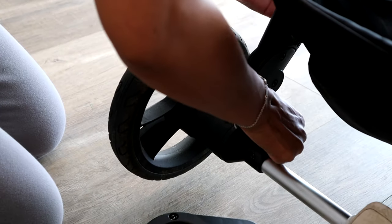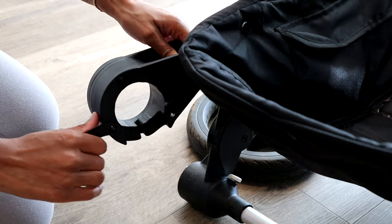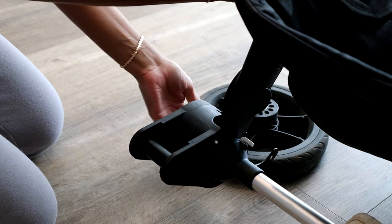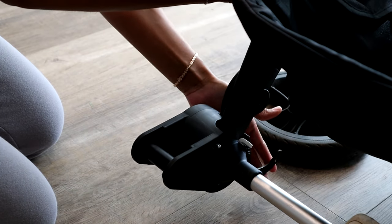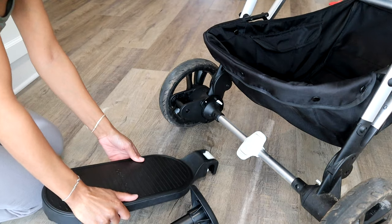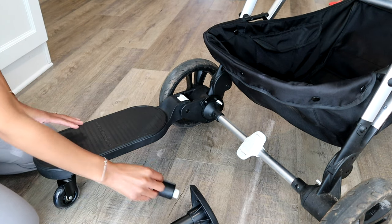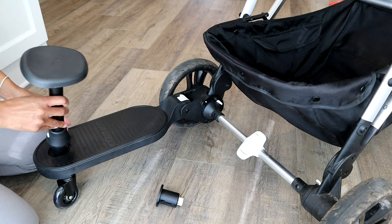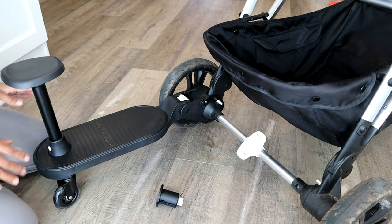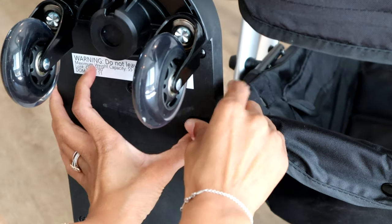I was so excited when I found out they were coming out with the riding board and I purchased it immediately. I love that they made it so easy to attach to the stroller — it really is super simple. The adapter that it comes with can stay on, but you can still take the riding board off when you're not using it. And if we are using it and Alani wants to walk on her own, I can just lift it up and it hooks right to the stroller and is out of my way.